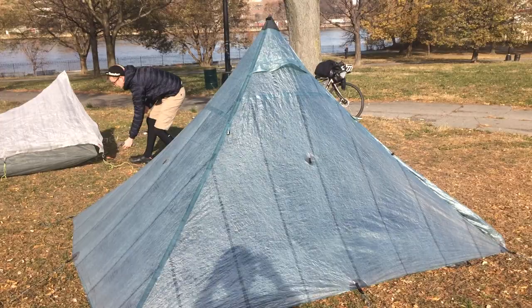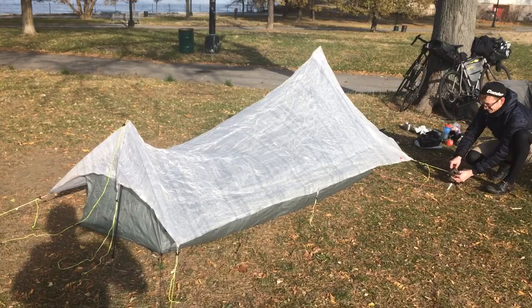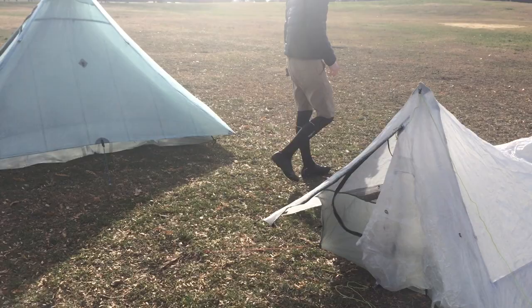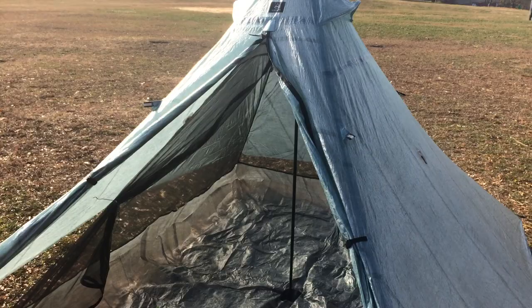And then this one over here is the Yammer Mountain Gear something — I can't remember what it's called. This is Hugh trying to put it up. This is my first time with this tent. It's beautiful. There you go. It's our tents.